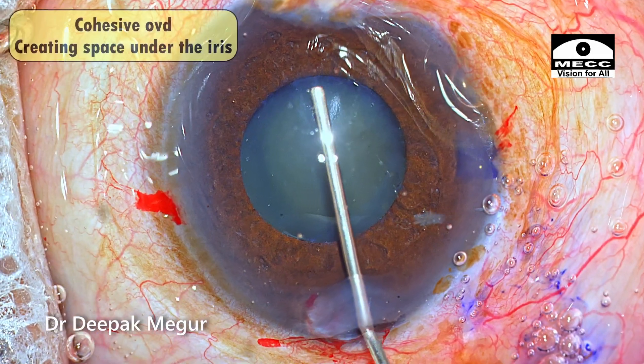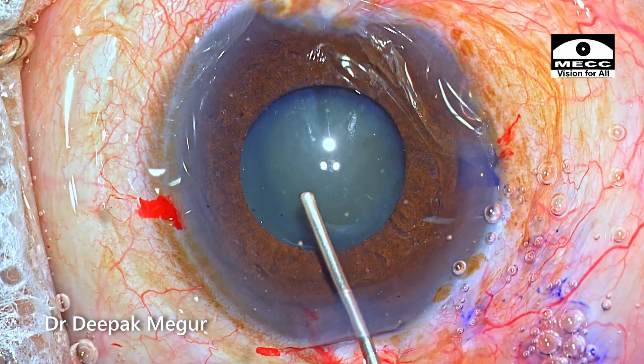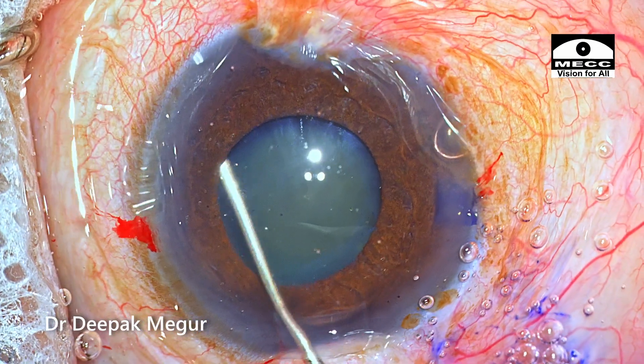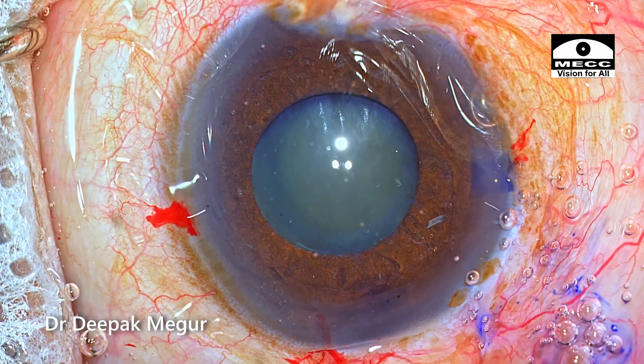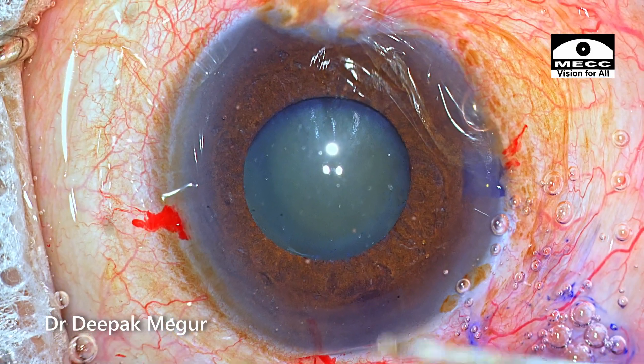I'm using cohesive OVD under the iris to just lift it up a little bit before I introduce my Y-hooks. The idea is to create some space between the anterior capsule and the iris so that inadvertent damage to the anterior capsule can be minimized.